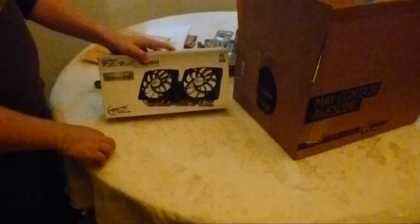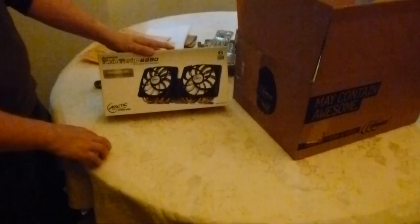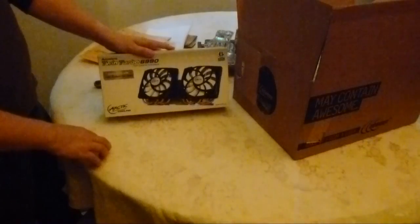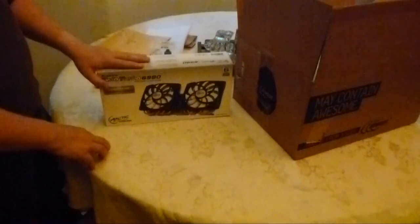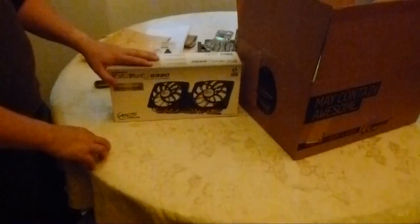So I'm going to go ahead and pull apart my computer, get my video card out, and we're going to see if I can run an installation on that thing on the video. So we'll see how it turns out and I'll be back with you guys in a bit.